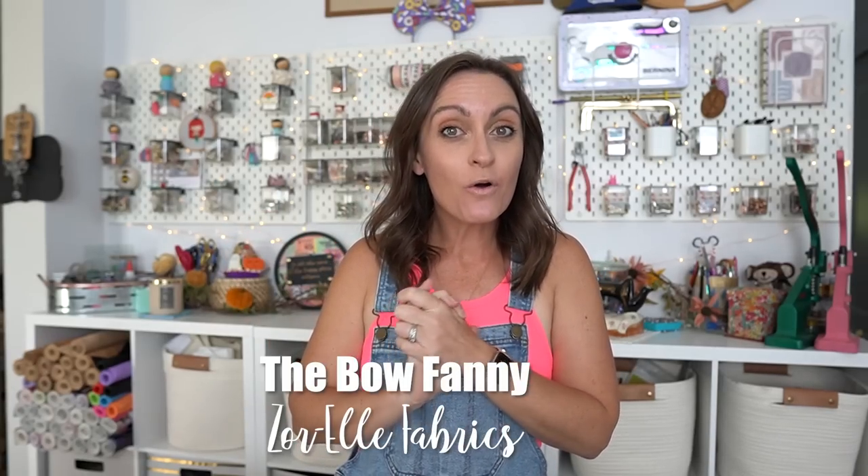Hey everyone, welcome to the Oakleritz YouTube channel. In today's tutorial, it is so bright you're gonna need sunglasses — I'm not even kidding. We are working with some bright, wild material today, and we're gonna make probably one of the coolest things you've ever seen. Today, we are making the Bow Fanny, and this comes to us from Zor-El.